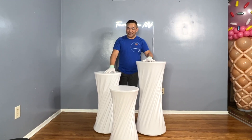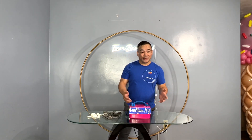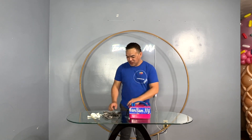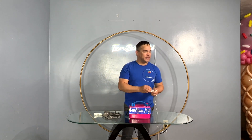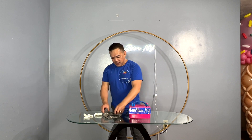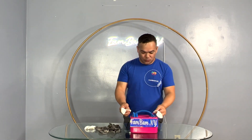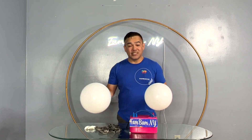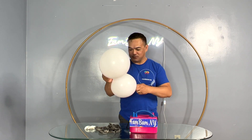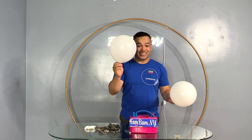We'll put these aside for now and decorate our round arch with balloons. Let's inflate our balloons — all the materials we use here will be in the description down below, so please check that out. We'll be using white, pink, and gold in 10-inch balloons, and this one is 12 inches. Since this is going to be organic, the balloons won't be the same size. The trick is to make sure each one is nice and round.